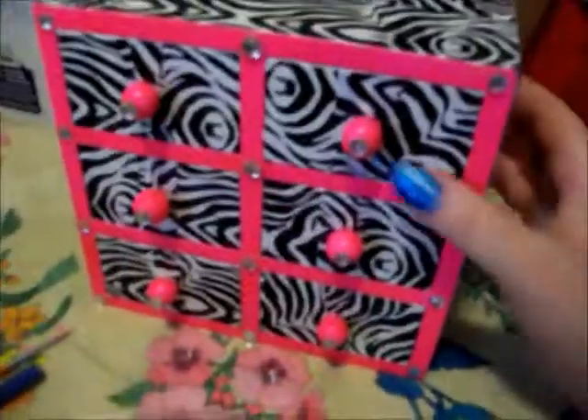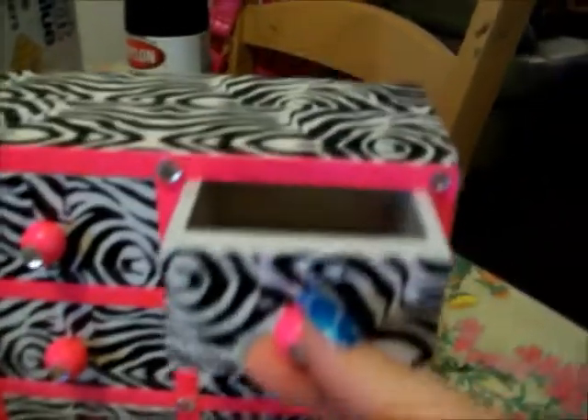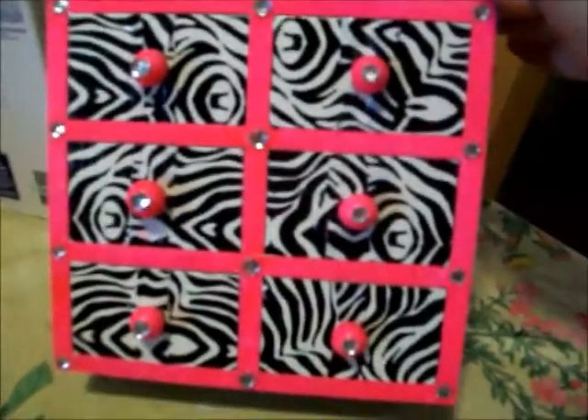So this is what I got. Okay, so after that little crazy mess, this is what I got. The little drawers just open right up and they have little jewels on them — hot pink. I hope y'all enjoyed my entry. Bye!